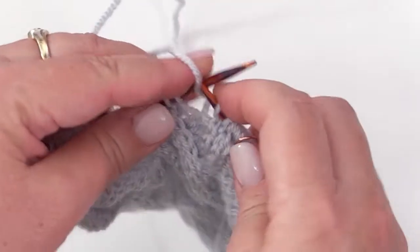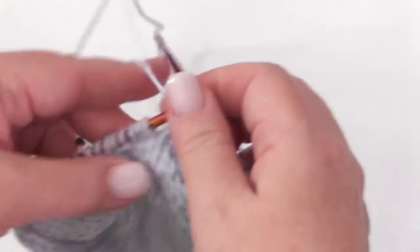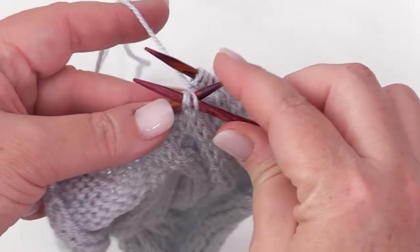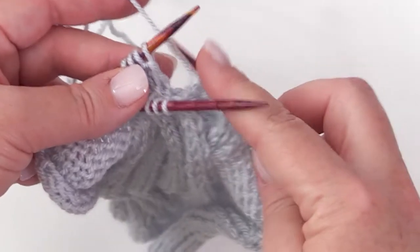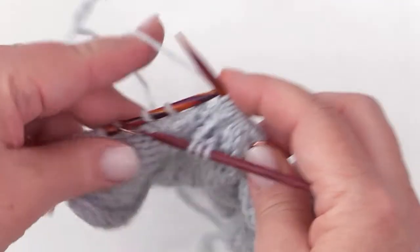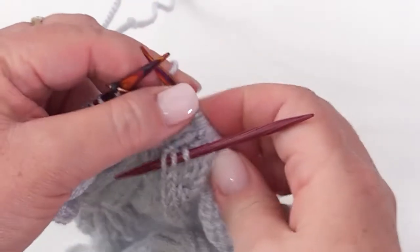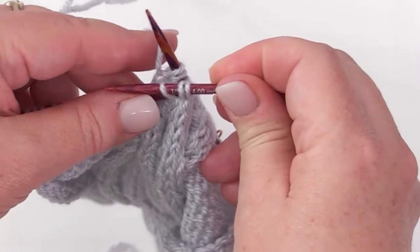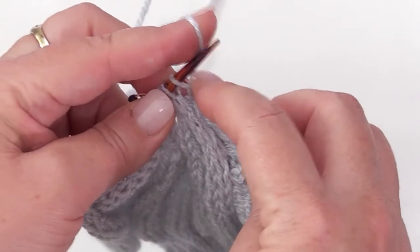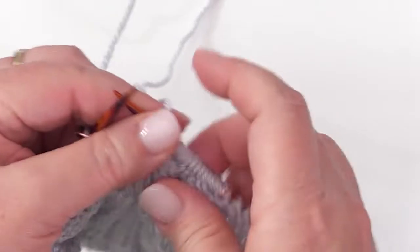So we're going to do this again. I need to purl 2 to get to where I need to work my cable again — 1, 2. So the 8-stitch left purl cross: cable needle, slip 3 stitches off your left-hand needle, hold it to the front of your work, knit 3 off your left-hand needle — 1, 2, 3 — and then purl 2. Then put these 3 stitches right back on that left-hand needle and knit those 3 — 1, 2, 3. And that's it.